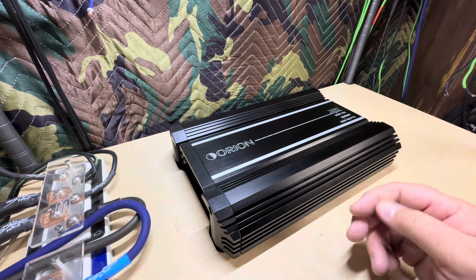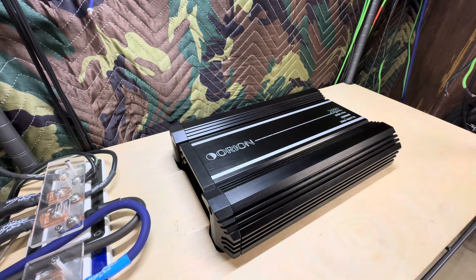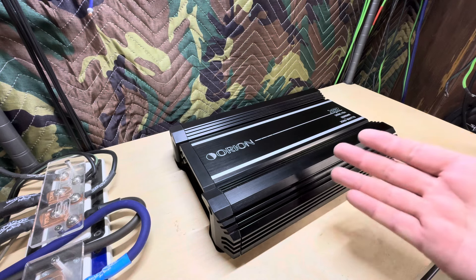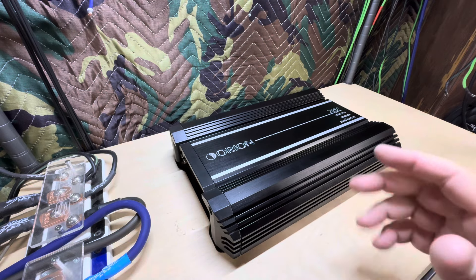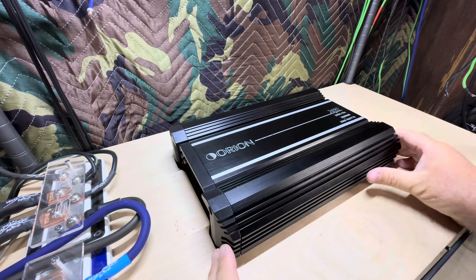We started talking about amplifiers. He's got a bunch of them — eight or ten amplifiers — and he's willing to let me borrow any of them to make videos with, which was super cool. I picked out a few, met with him again on a later date, and got three amplifiers from him.